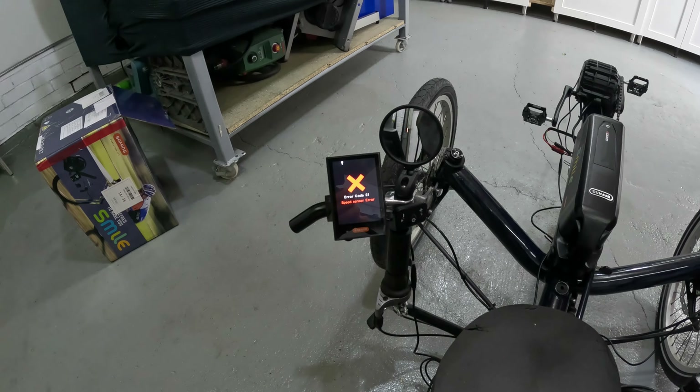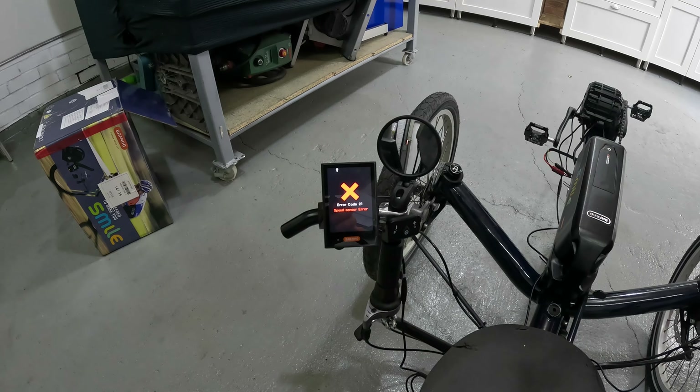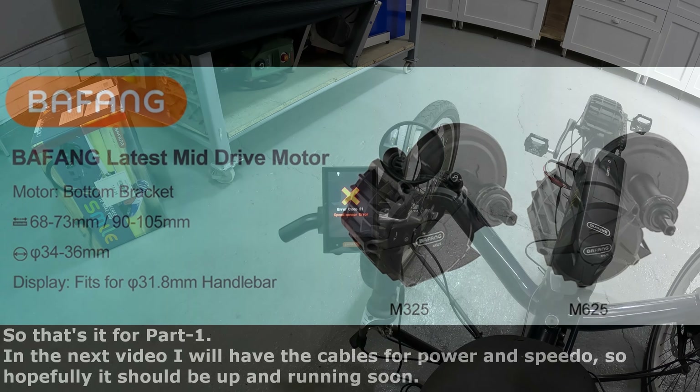That's the error — as soon as you go about 20 feet it kicks in and flags the speed sensor error. I need to figure out how to get around that.